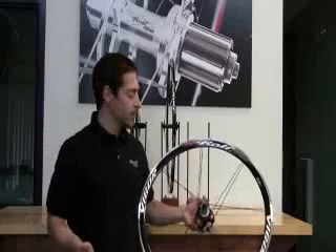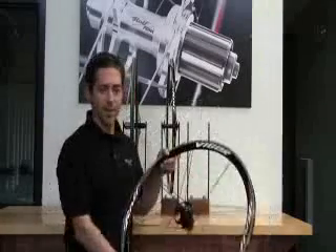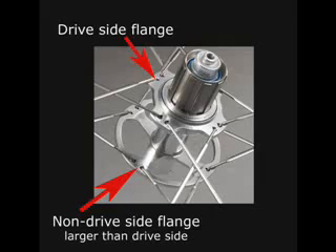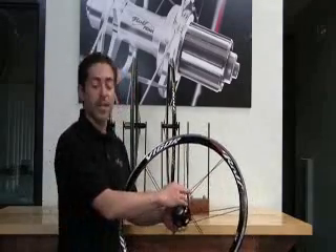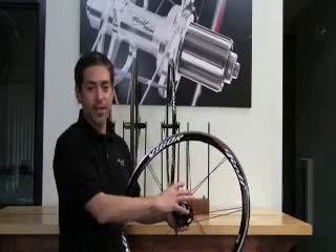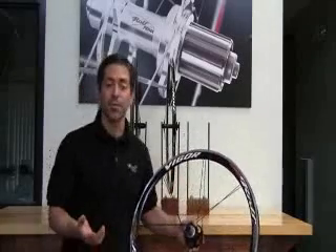Another patent that we have that people ask us a lot about is the non-drive flange. Why is the non-drive flange larger than the drive flange? Historically speaking, the drive flange has typically been the larger flange, and has generally been used to get bracing angle once you get around the cassette. Bracing angle is important.